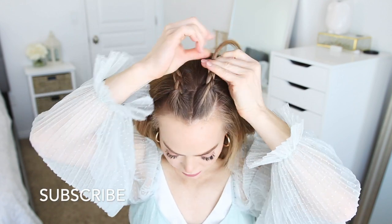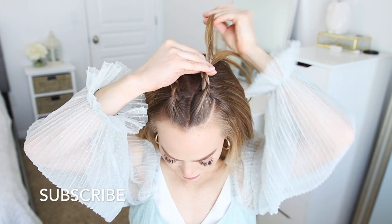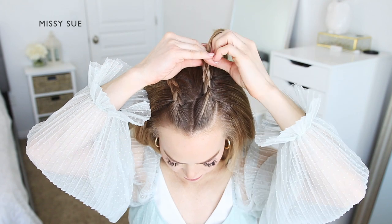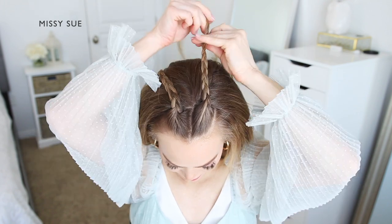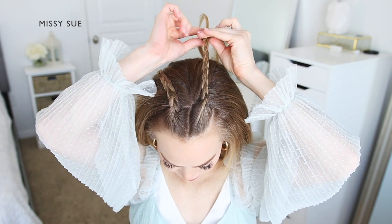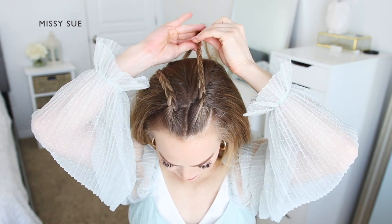These braids can also be done by braiding the hair forwards and then flipping them back on themselves. I chose not to do them this way so they'd lay flatter at the top of my head. Once the braid reaches the ends, slide a bobby pin over the bottom so it doesn't unravel.